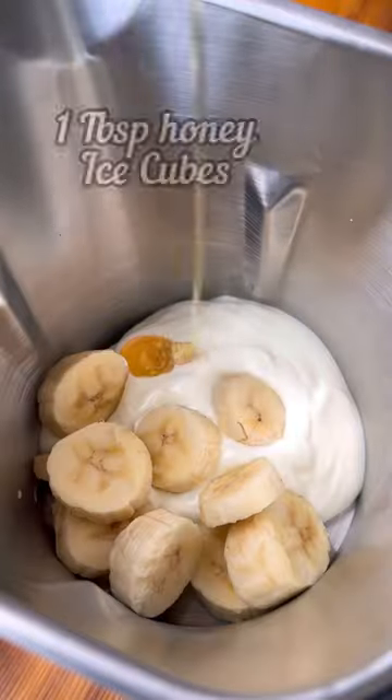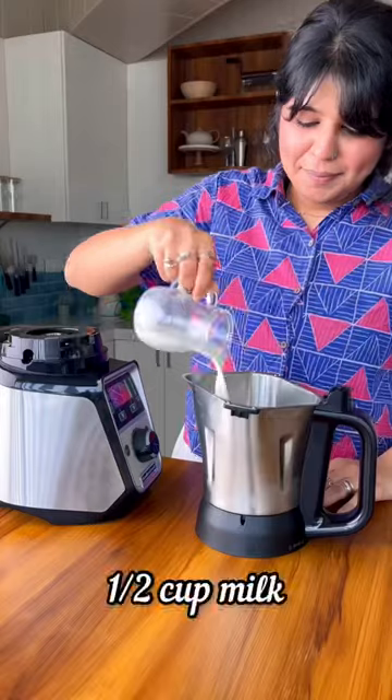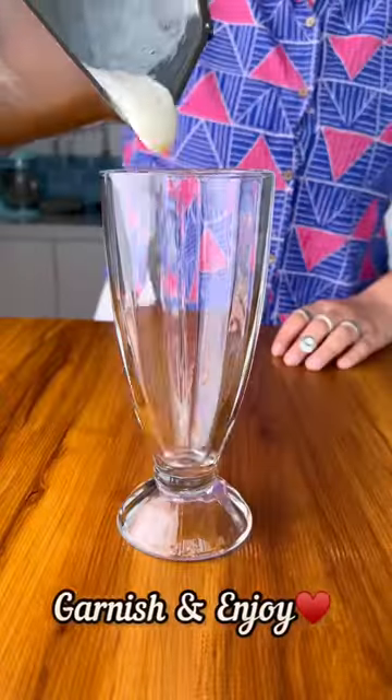Remove all the seeds and add the pulp of the sitafal to a blender jar along with yogurt, a frozen banana, some honey, ice, and milk. Blend it till it's smooth, garnish with some chocolate shavings, and enjoy!